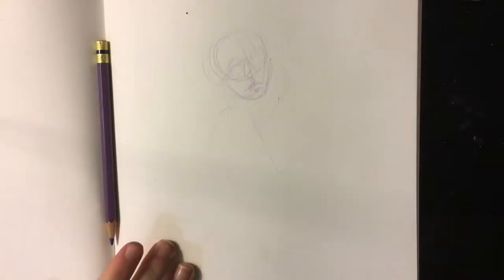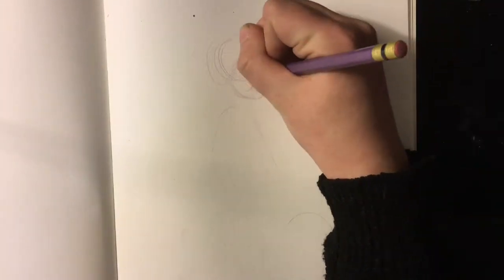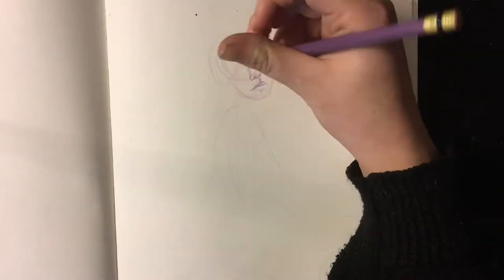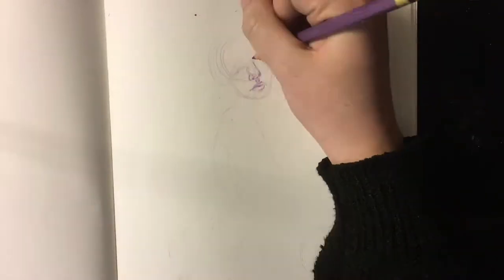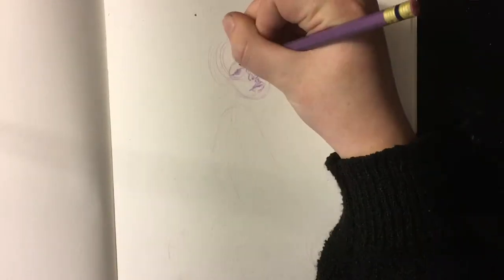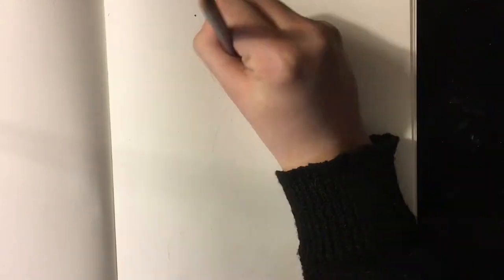Hey guys, it's been a while since I've actually made a video, but I finally have a setup that I think is gonna work, at least for the moment. So today I'm just doing some sketching — I haven't been drawing as much as I should. Sorry about that, my cat was trying to jump on me. I'm just trying to sketch and get back into drawing a little bit.